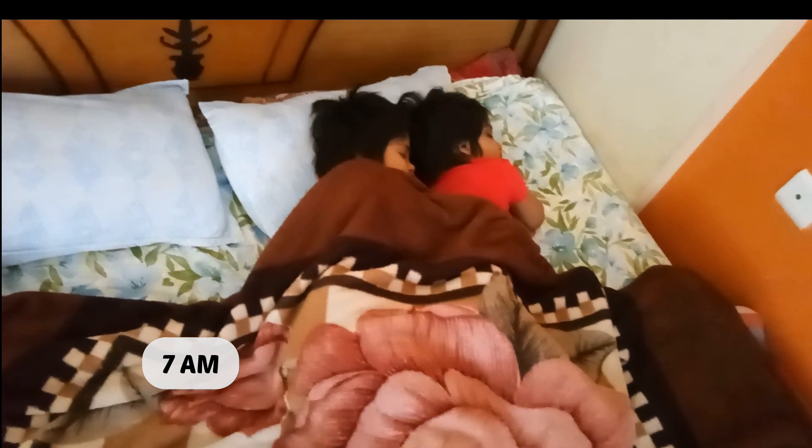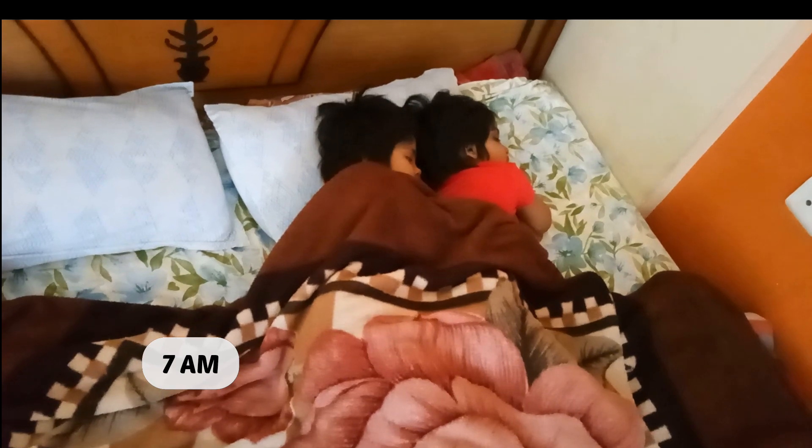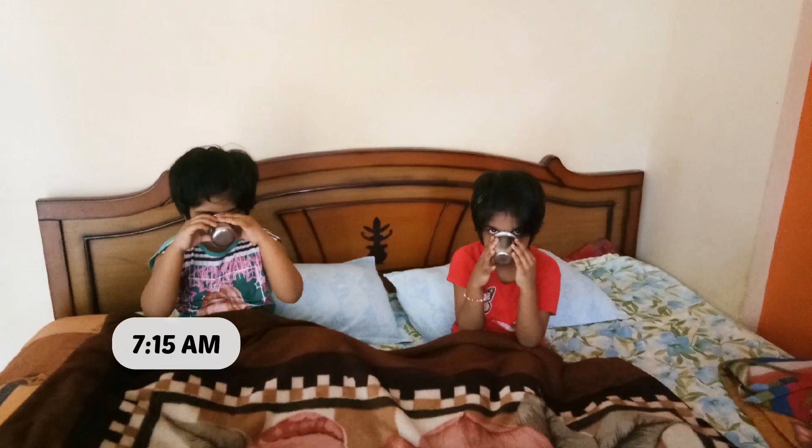Every day starts around 7am in the morning. At 7 o'clock, we have a glass of jeera water — about 150ml each. You know the benefits: it is healthy, it helps digestion, and we raise our body immunity. We have a lot of benefits.